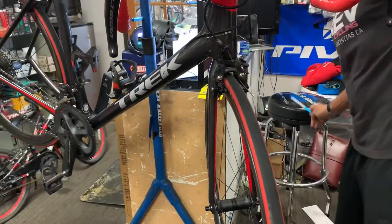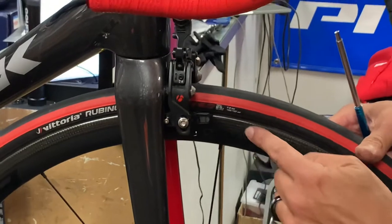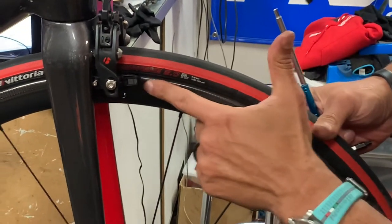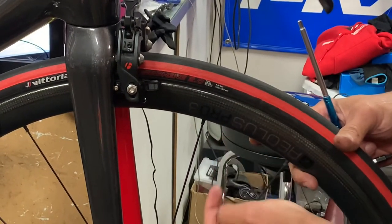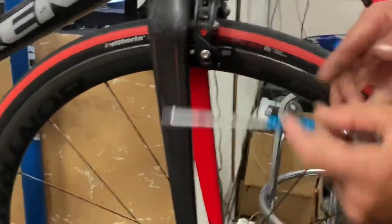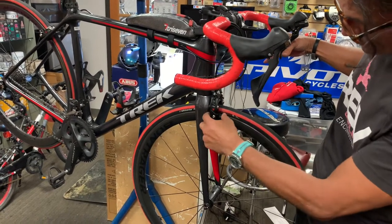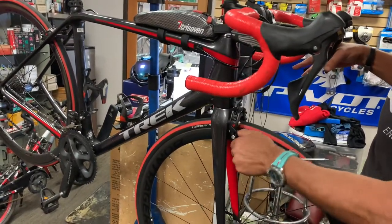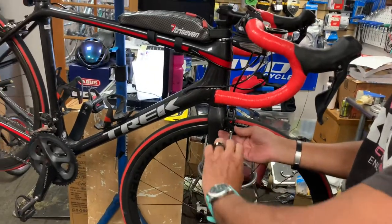Now we have to align the brake pad. If you look closely, this brake track is only about a finger width wide — that's where the pad must sit. You want to make sure it's not up on the edge or down where the decals are. You can see the textured part is different from the rest of the rim. I squeeze the brake so I can see where it's landing, and I realize it's too high — let's bring it down a little bit. As long as you can get it pretty close, that's what you're after.